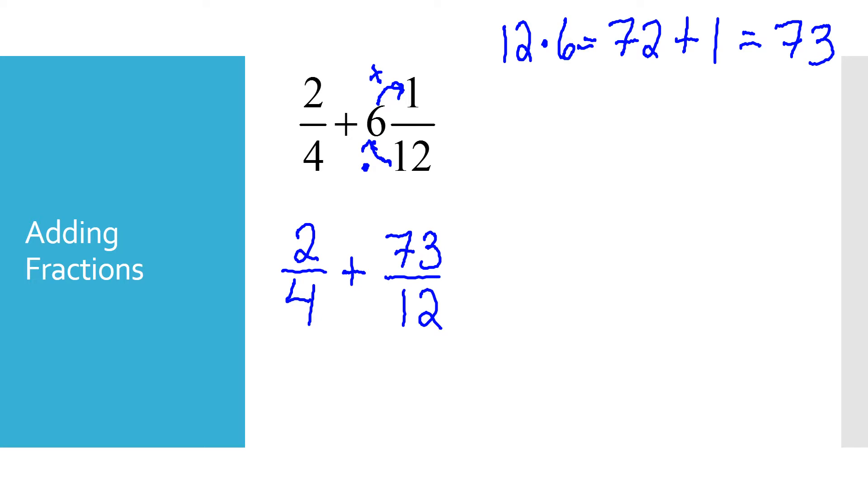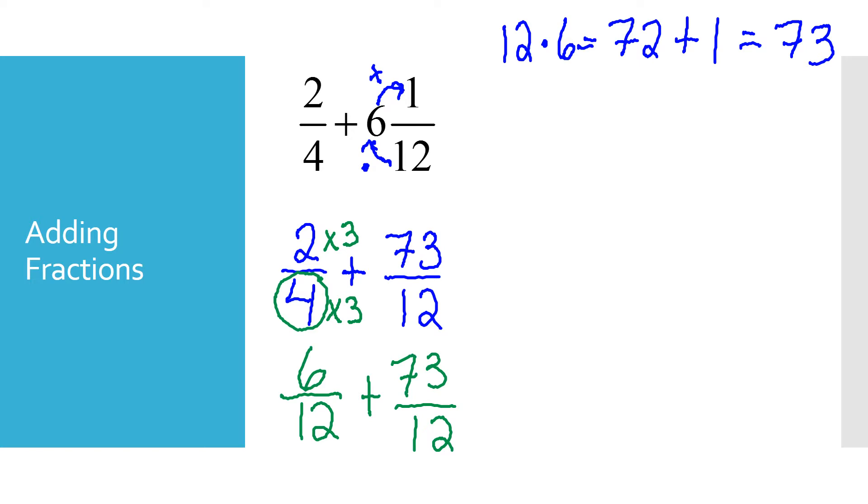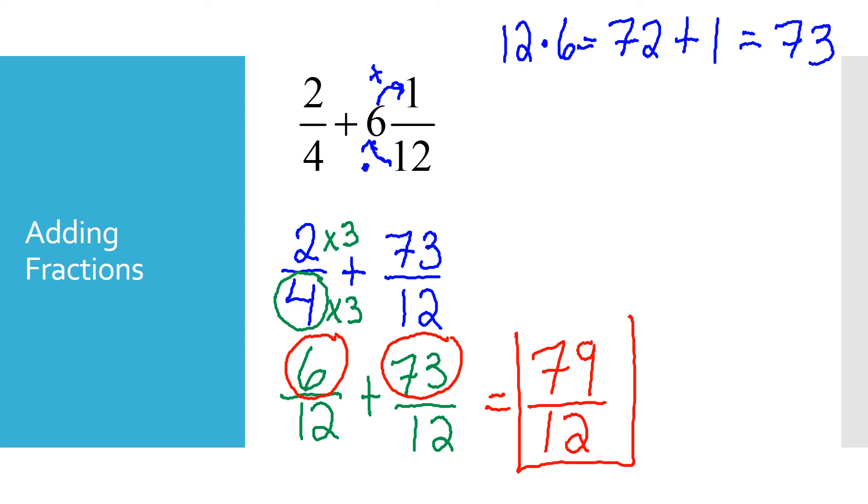To add fractions it's very important that we have a common denominator. I check: can I turn 4 into 12? Yes, by multiplying by 3. Whatever we do to the bottom of the fraction we also have to do to the top. So I rewrite: 6 over 12 plus 73 over 12. Once the denominators are the same, I just add the numerators: 6 plus 73 equals 79 over 12. We double-check that we can't simplify — in this case we can't, so that's our final answer.